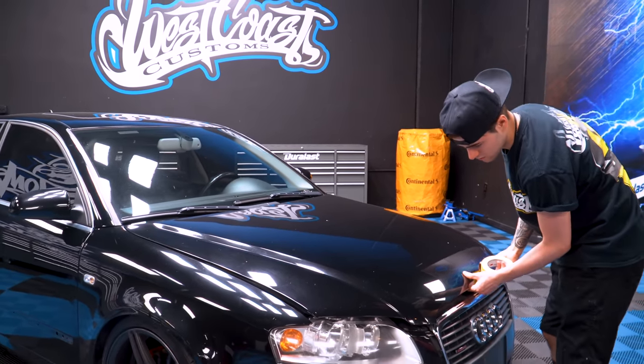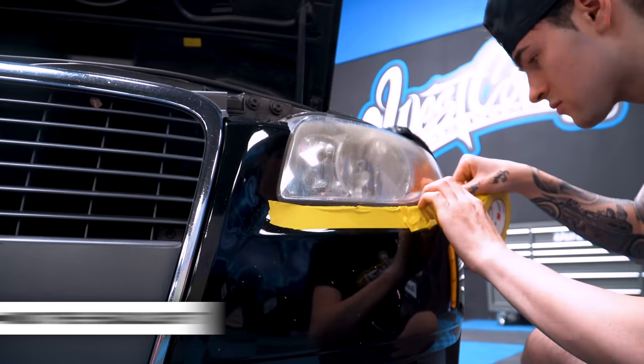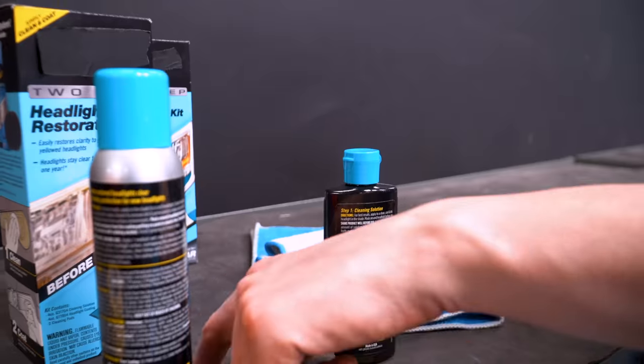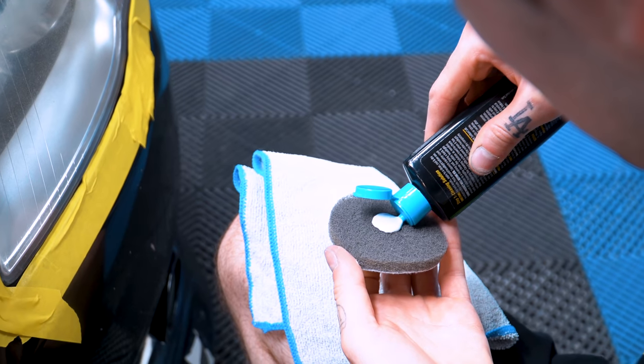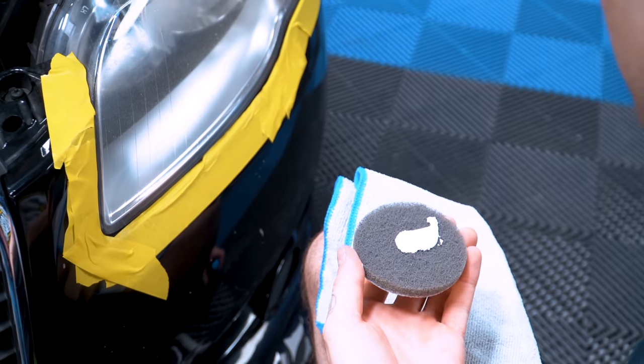First thing first, use the masking tape to tape off the headlight that you're working on to protect the paint from any chemicals. Make sure the surface of the headlight is clean. Then grab the cleaning solution. Before using any of the products, make sure you shake the product well.